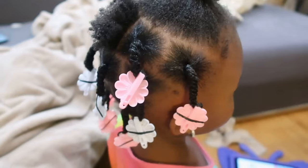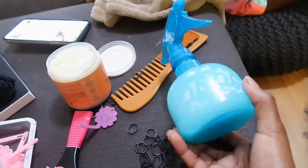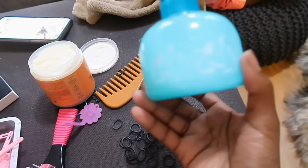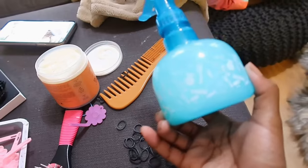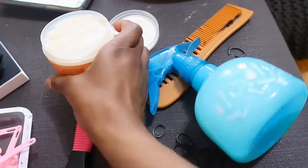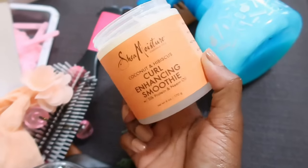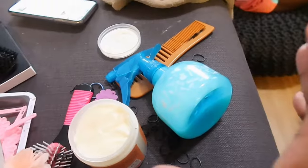As far as the products I'm using: I have a spray bottle with some conditioner, detangler, water, and some oils. I'm also using this curl enhancing smoothie by Shea Moisture, and I use that first on her hair.